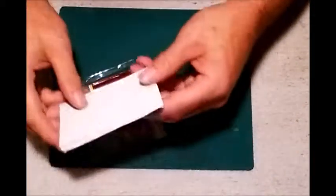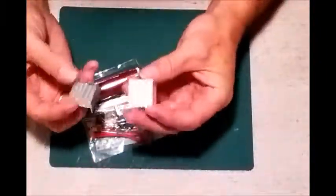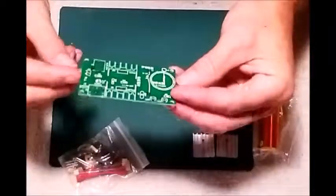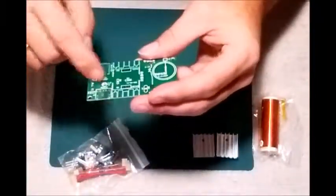Now let's see what I've got here and what it consists of, and we'll get started on it. So this did come from China. What we've got in the package is a couple of heat sinks, a primary coil, and we've got the circuit board - it is double-sided, all through-hole design.